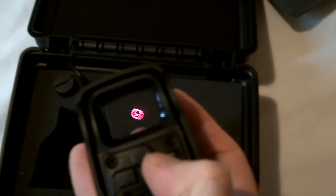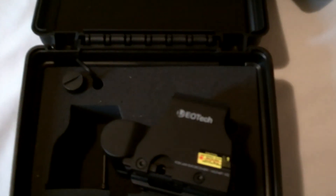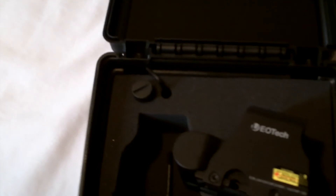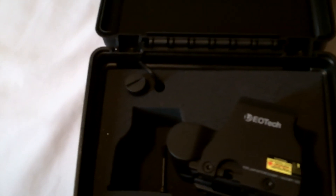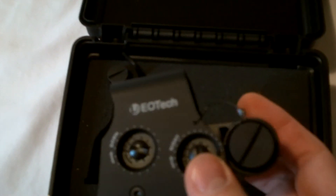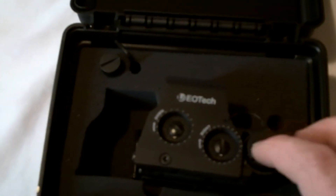Re-adjusting it. As I mentioned earlier, it takes a lithium battery, and that's the compartment for your lithium battery right there.